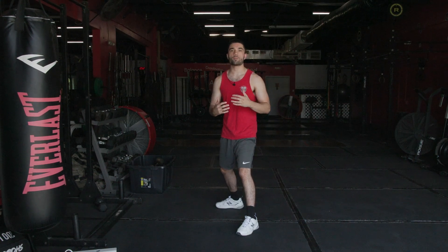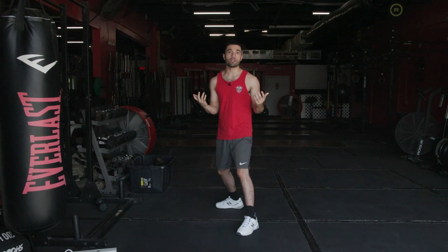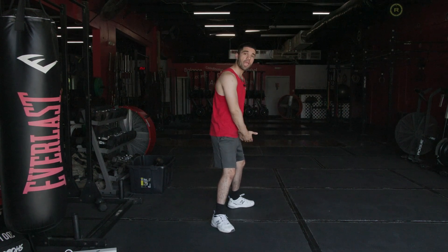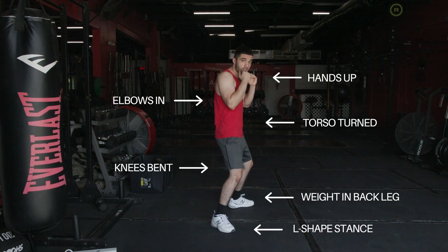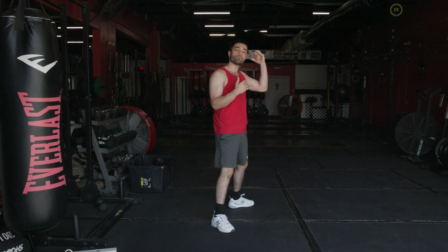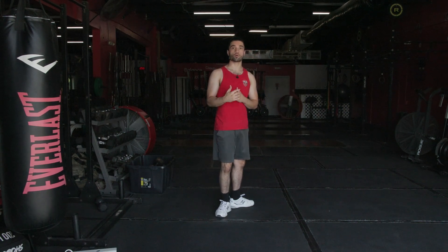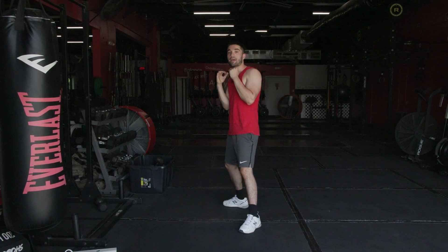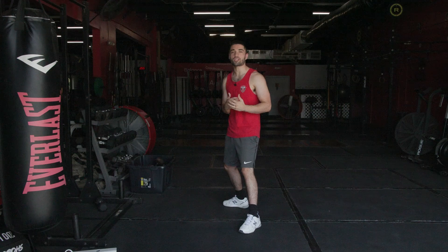For southpaw, it's the same concept and techniques — the only difference is that the feet are switched. My right foot is now out in front and my left foot is back in that L-shaped position. Chin slightly tucked, torso turned, arms and hands protecting my face and body. In southpaw, my dominant left hand is back and my non-dominant right hand is forward — the reverse of orthodox, where my left hand is out front while my right hand is back — using those lead hands to set up the power shots.